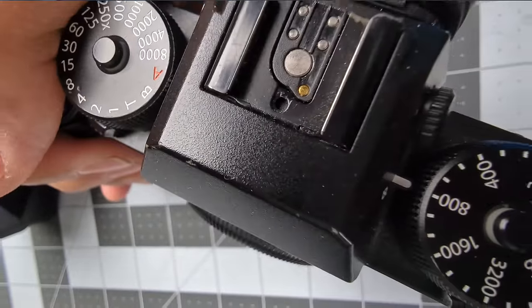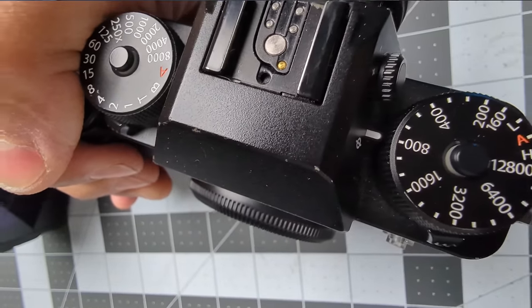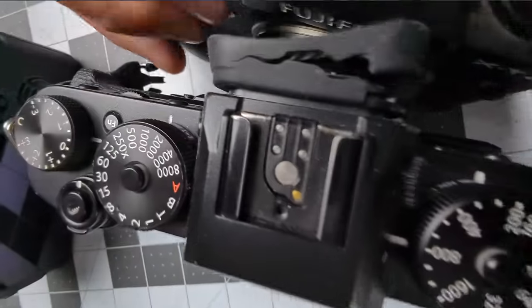So here, let me show you the top. This is the X-T3 and they did away with some of the texture compared to the X-T2.